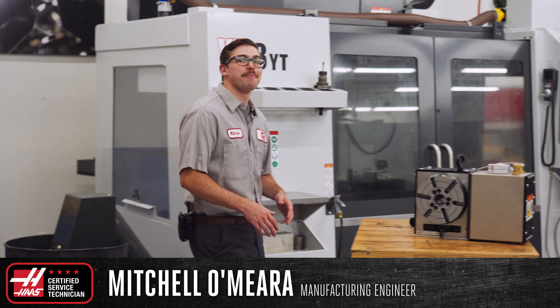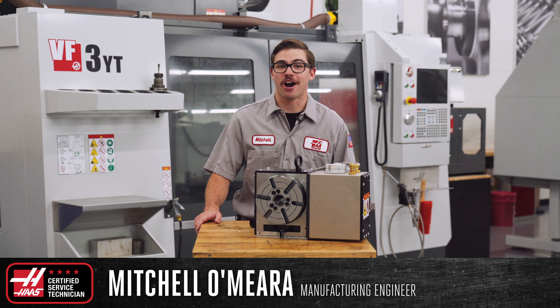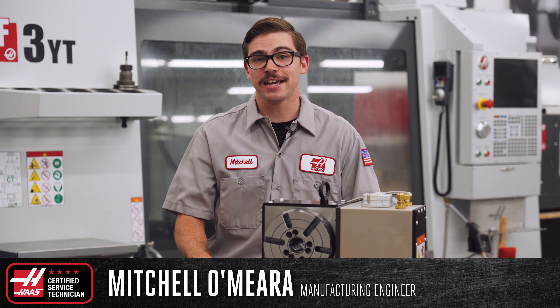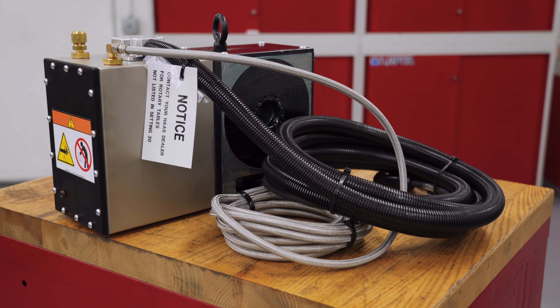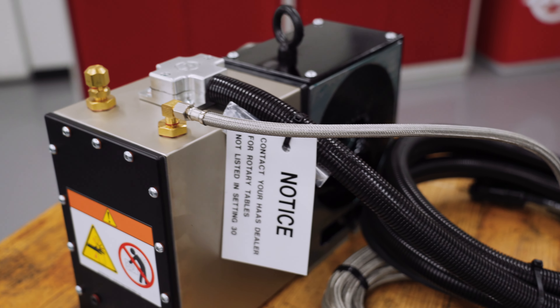Hi, my name is Mitchell and I'm a manufacturing engineer here at Haas Automation. For today's service video we'll be looking over how to properly replace the cables on your Haas rotary table, trunnion, or indexer.